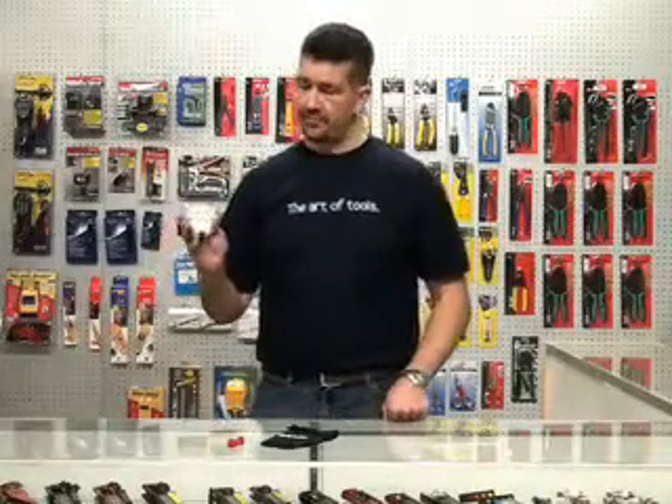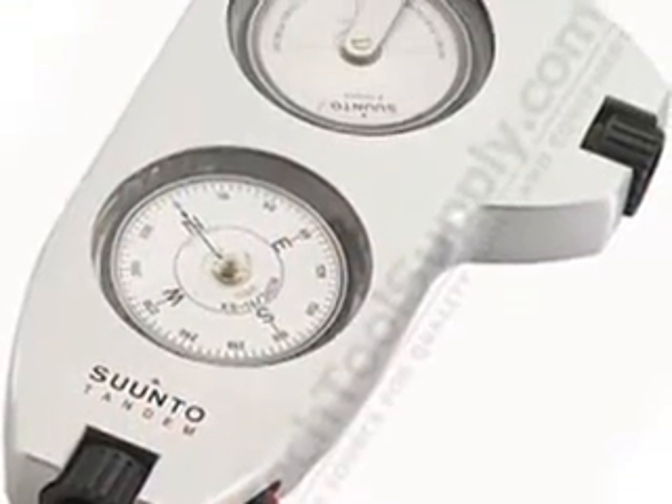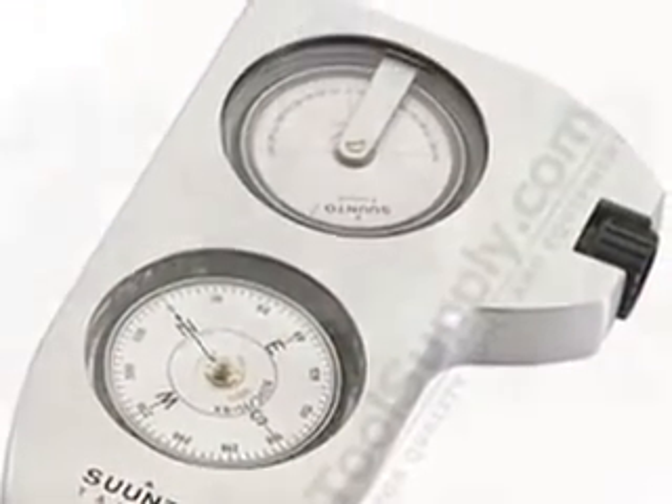This unit here is from a company called Suunto, and it's called the Tandem. It has two parts to it: a clinometer and a compass.